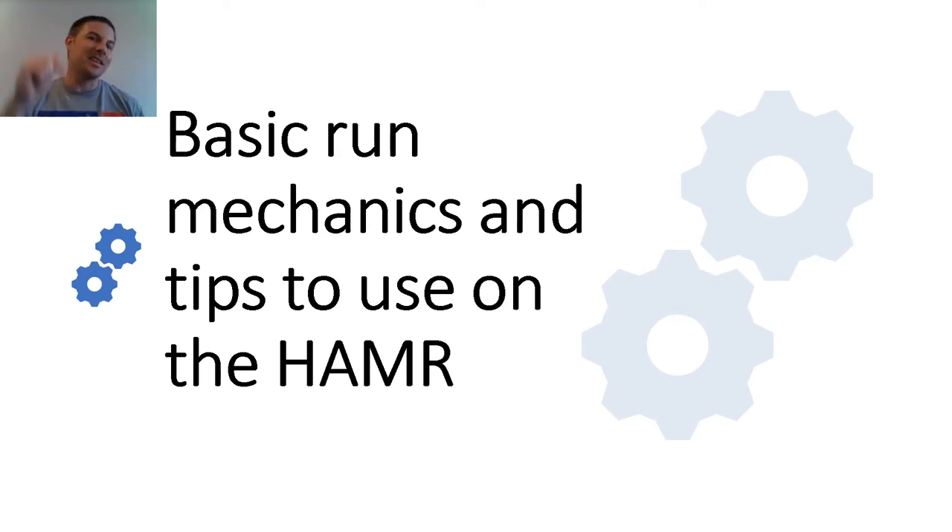Thank you so much for tuning back in. In this video, I'll be going over basic running mechanics and tips to use on the hammer, so don't go anywhere.